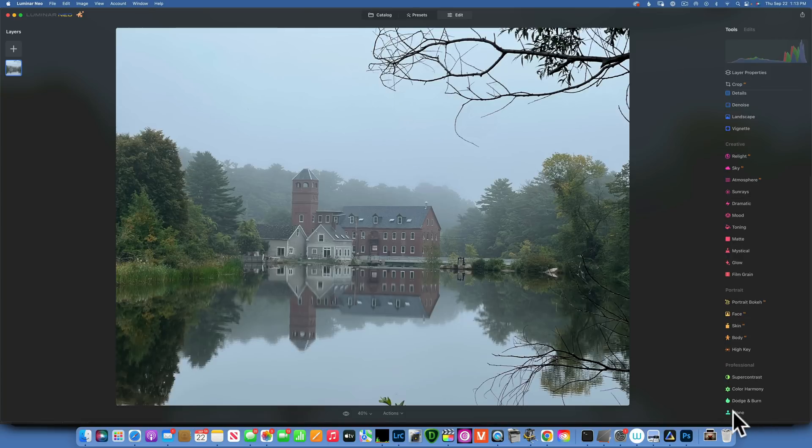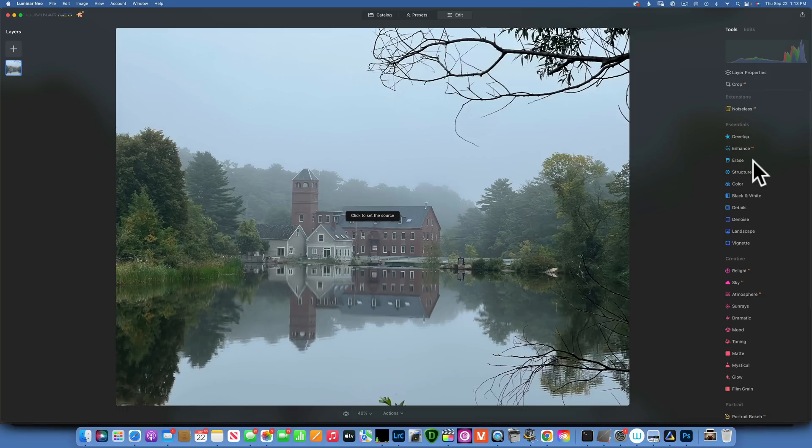you will see we now have the Clone Stamp tool. We will do a quick edit on this image: we'll remove this branch at the top, remove this sign over by the window, and also remove this branch in the bottom right corner. That one will be the easiest, this one medium, and this is the hardest — it requires a few tricks and I'll show you what to look out for.